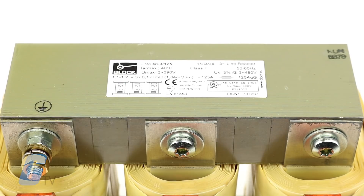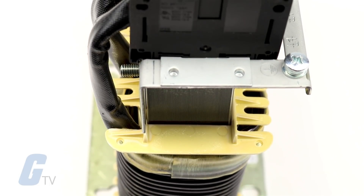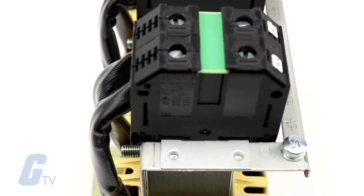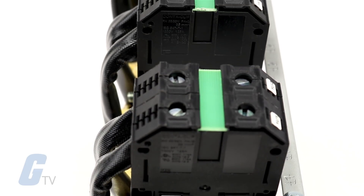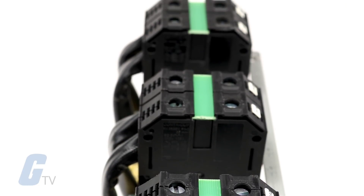Block's LR3 line reactors reduce harmonics and protect your systems against costly downtime. The completely redesigned structure of the LR3 allows fast and easy installation, even in very tight spaces, all while meeting the high safety and quality requirements essential for tough industrial use.